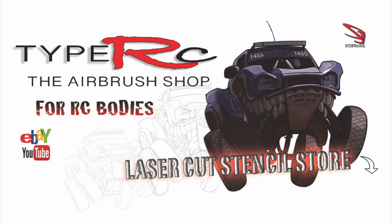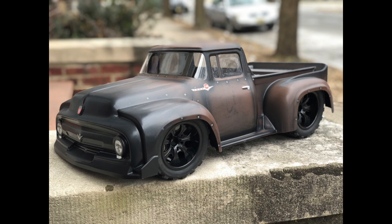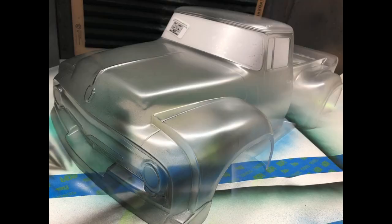Hey guys, another tutorial — I'm going to show you how I painted this rustic F100 classic. It's a '56. Let's get right into it. First thing after I wash and clean the body, I'm going to start spraying black.